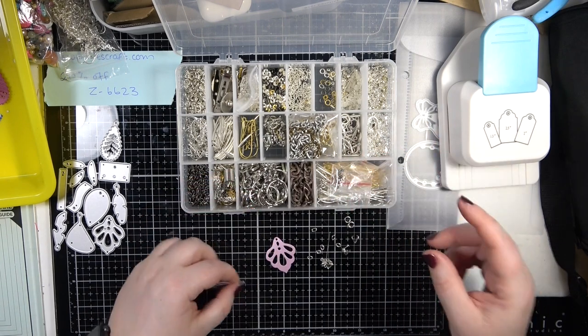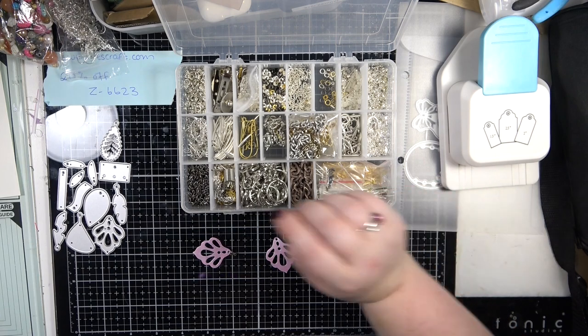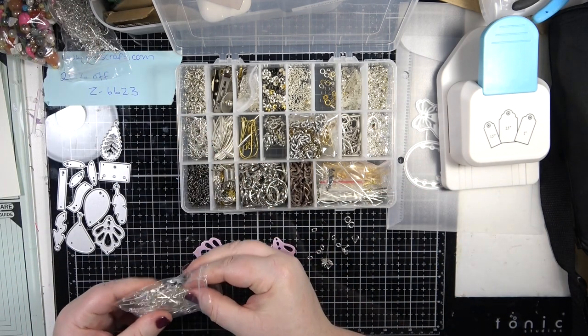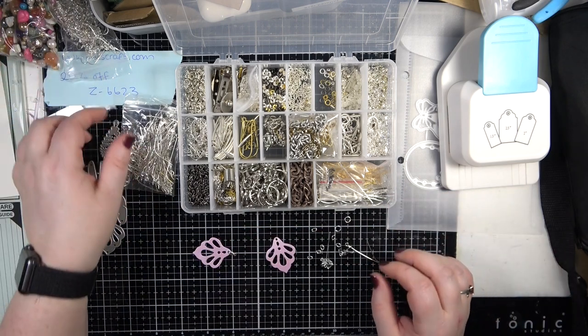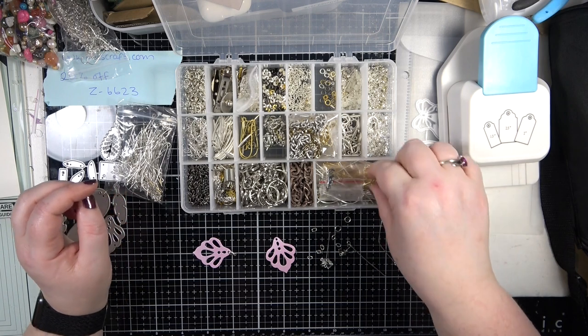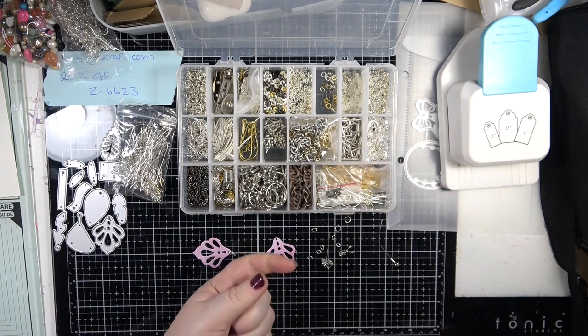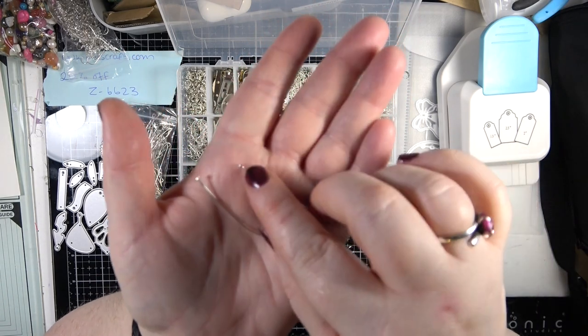These are going to be super light in your ears. That is one thing that concerns me about using paper - I feel they're going to be quite light. So I have some eye pins. Eye pins and head pins are different - your eye pins have a little loop on the end, and they're brilliant for attaching beads in a row as a dangle.